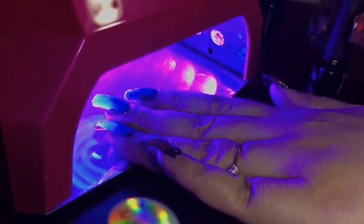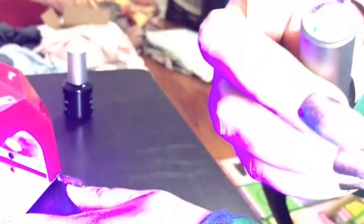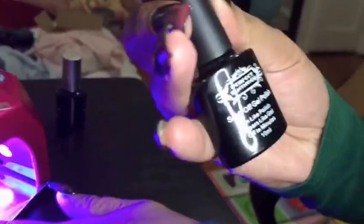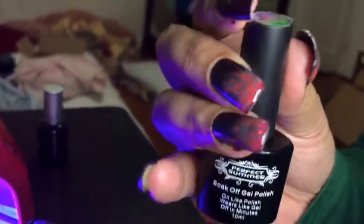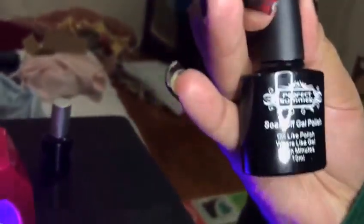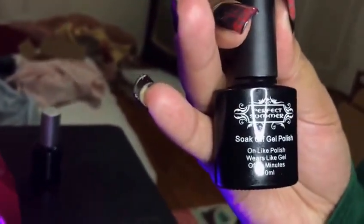I also applied this color — it's a temperature gel. It changes color when I put my finger in cold or hot water. It's Perfect Summer number 149. And this here is the Perfect Summer top coat.